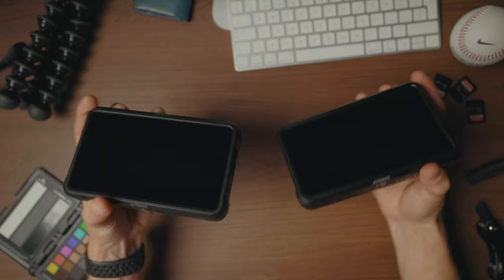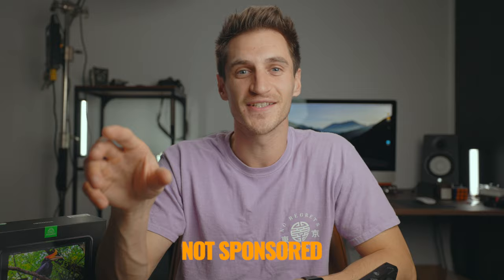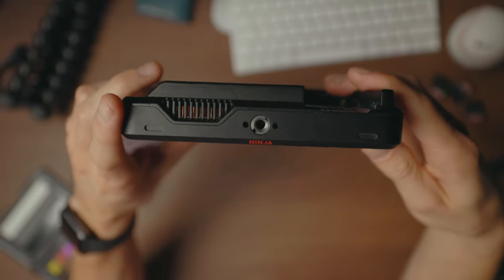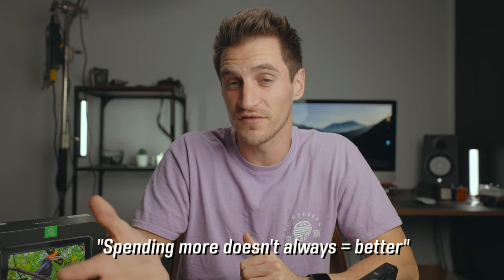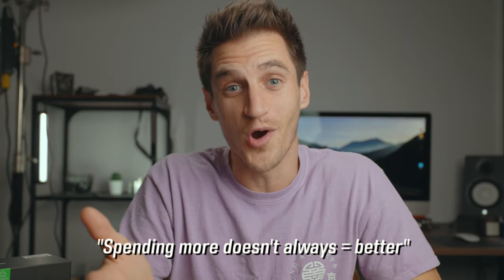So you're thinking about getting a new monitor, but you're not sure which one to choose between the Ninja V and the Shinobi. I'm going to be pointing out the main differences between these two amazing camera monitors, and hopefully that will make your decision a little bit easier. The Ninja V is the more popular choice, but it's a little bit on the pricier side, and you might not need all the features, so it's definitely worth watching the whole video because you might save some money.